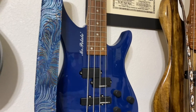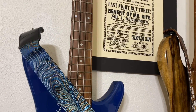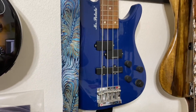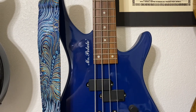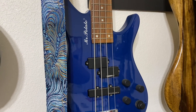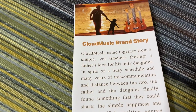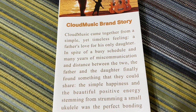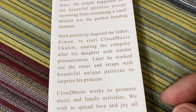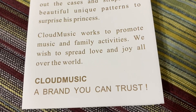That's what it looks like. Once again, thanks for watching — please subscribe and have a good night. Now one more thing: inside the box I found a Cloud Music brand story pamphlet. Very cool — "We wish to spread love and joy all over the world."